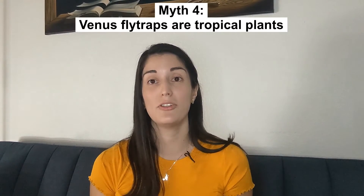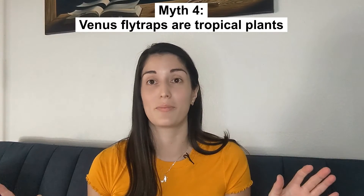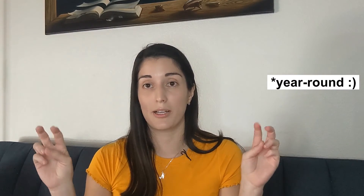The fourth myth is that Venus flytraps are tropical plants. They're actually natives to the east coast of the United States, specifically to South Carolina and North Carolina. Because many people believe they are tropical, they think they should be kept at mild, warm weather year-round. But in reality, North and South Carolina experience all seasons including very chilly winters. Venus flytraps actually require cold weather to stay healthy. They need to undergo a process called dormancy, which requires several months of winter. If you keep them in warm locations trying to mimic tropical conditions, it will kill the plant within only a couple of years.